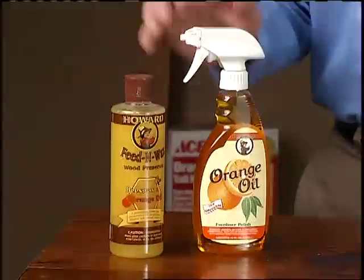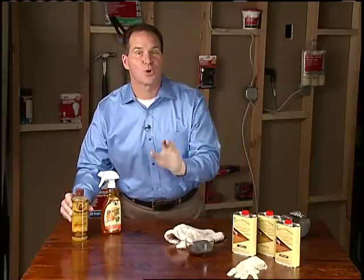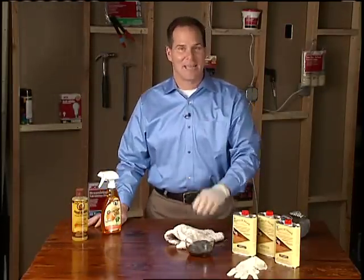A couple other products you can use: this Howard's Feed and Wax over the top will help preserve the wood. It's going to look great, and you did it yourself.